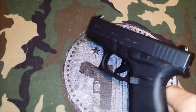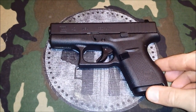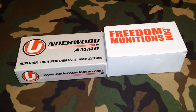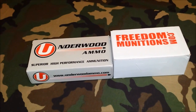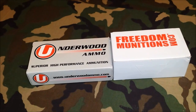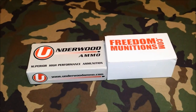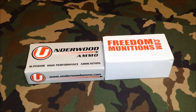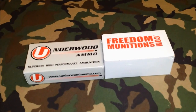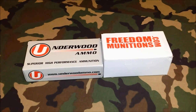I took this to the range and put 500 rounds through it in an afternoon. Here's some of the ammo we used: Underwood Ammo and some .380 from Freedom Munitions. For Underwood, we had .380 Plus P 90-grain bonded jacketed hollow point, and we also used 102-grain brass jacketed hollow point.